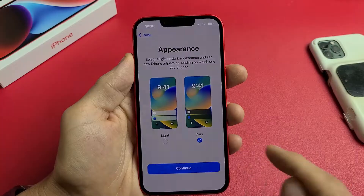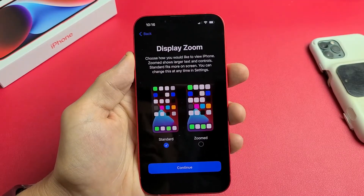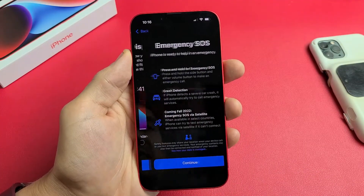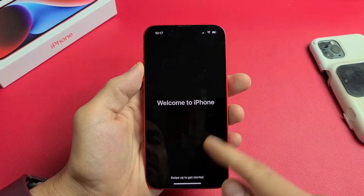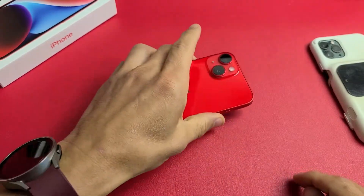Appearance — you want light or dark. Most of you are probably going to go with dark, and I like dark as well. Tap Continue. Display zoom — standard or zoomed a little bit bigger. I'm going to go with zoomed. Tap Continue. Emergency SOS — read through this and tap Continue. Welcome to your iPhone — swipe up to get started. We are in business. Pretty simple. Questions or issues, comment below.